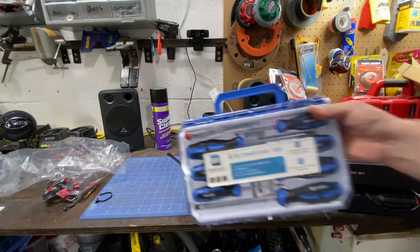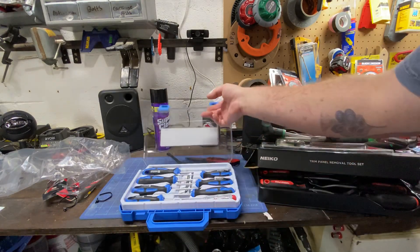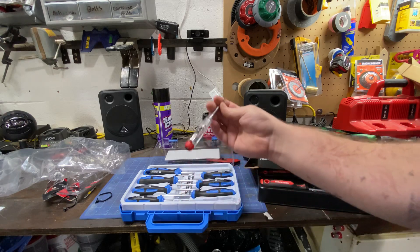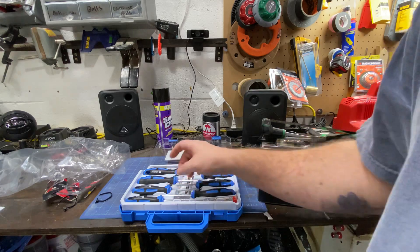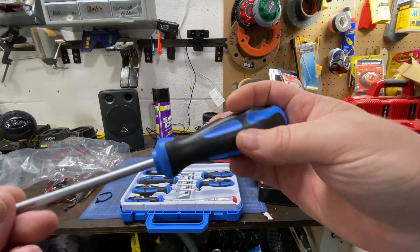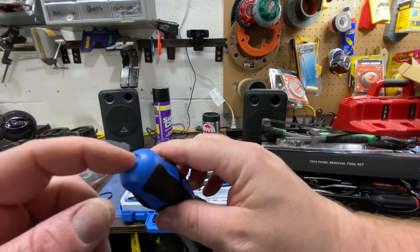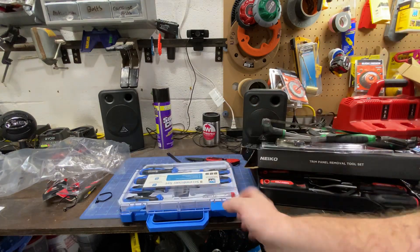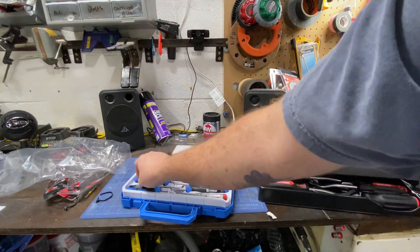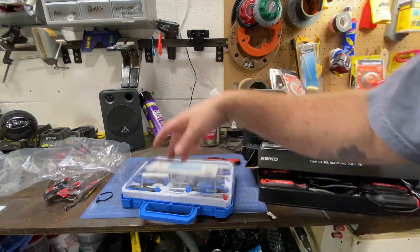The next one up is a screwdriver set, 20 bucks. I actually bought a few screwdriver sets — not full ones like this. This comes with one of those electrical voltage tester things. These are supposed to be magnetic tip, chrome vanadium shafts. I bought these because the grip seemed really comfortable — it's not just drawn on, it's set in there, it's a nice grip. These are called Solid Work. I just wanted to try out some new screwdrivers, test out the market — haven't had a new set in a while.